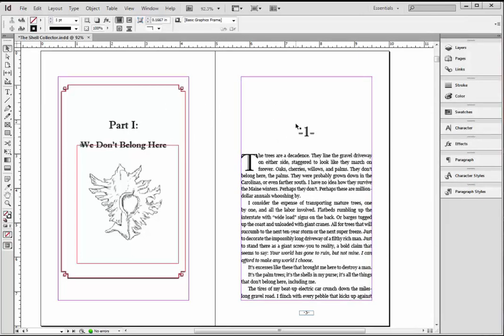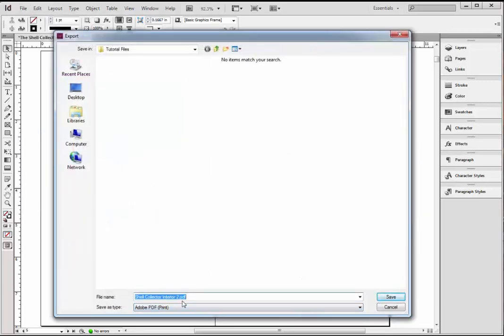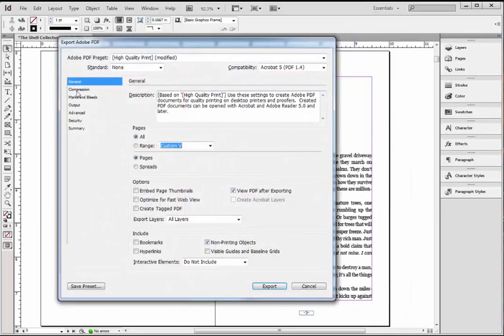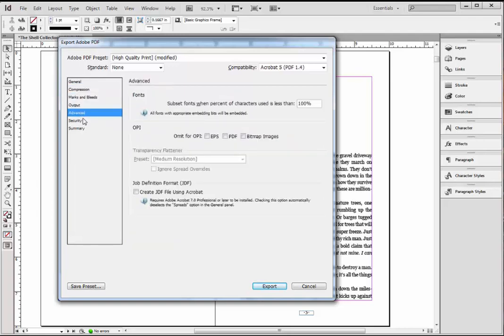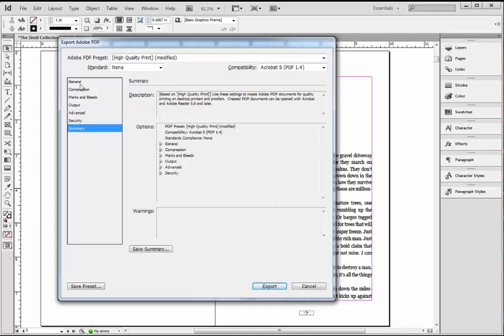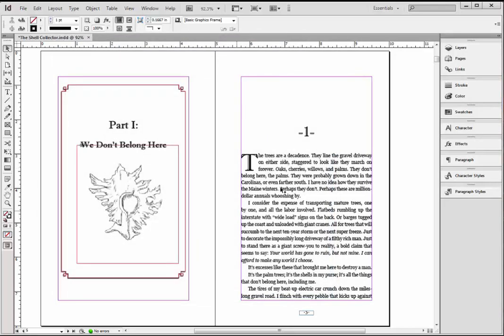Now you've got everything how you want it. I'm going to create the PDF to send to CreateSpace or Lightning Source. I'm going to go up to File, Export. The default is a PDF — I'm going to click Save. All the basic settings in this template file are correct. If you're using an older version of InDesign, it might have an option for not printing blank pages — you want to make sure that's not selected, otherwise it's going to remove blank pages and shift everything up, which creates a problem. As long as you're using a recent version, all these settings are perfect — you don't have to change anything. Just click Export, and now in the background this is creating your PDF.